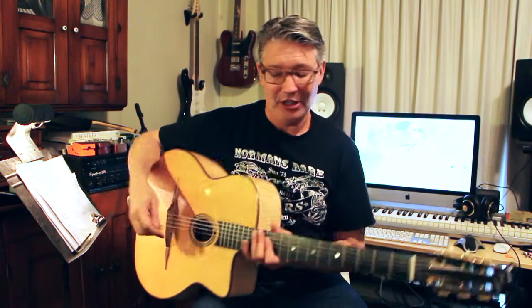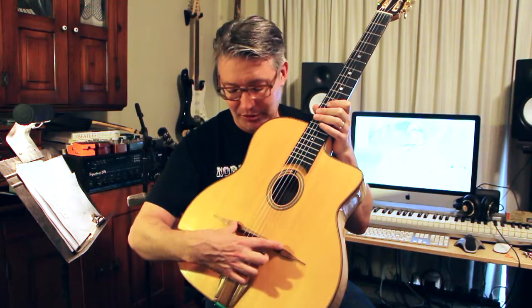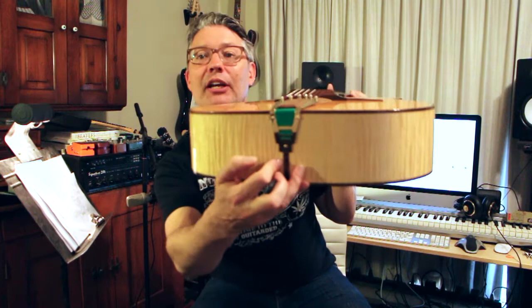So anyway, the sound hole is a little bit smaller. You can see the bridge is different — it's actually not attached here, this part is more just for show. But this bridge, this whole part of the bridge, is attached to the top. The strings are attached to kind of a floating tailpiece here, and you can see how it's screwed in there at the end.